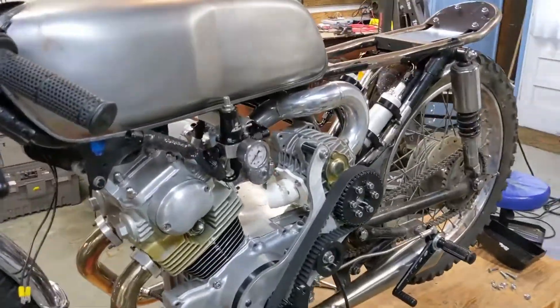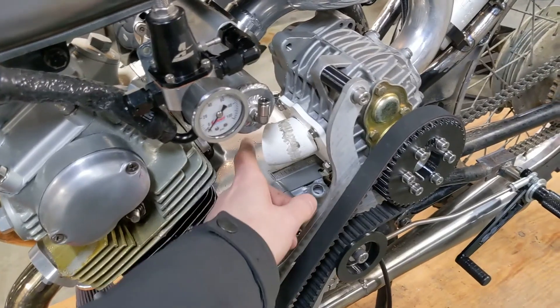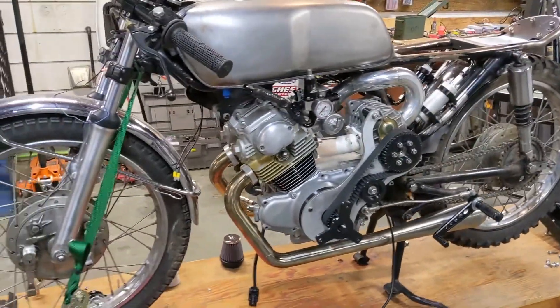So this is the throttle body we're going to be using, and the idea is for it to sit somewhere right about here — which ironically is exactly where I had the carburetor when we first had it on this side of the bike. I've already taken off the old intake pipe we had on there for the carburetor and I've started mocking up the new intake pipe, so I'm going to continue doing that and then we'll start fabricating.